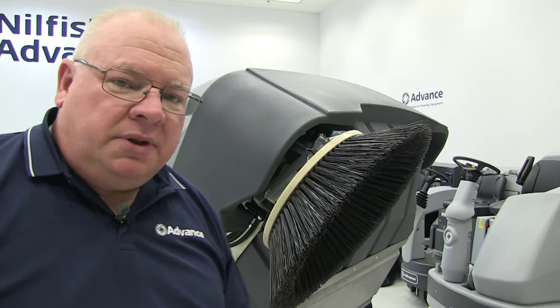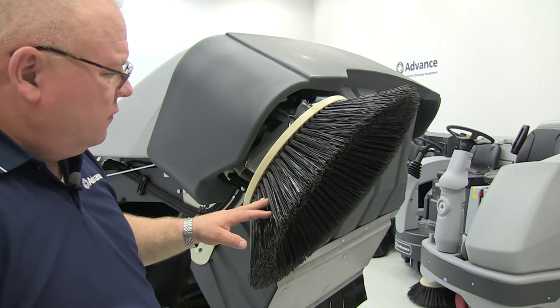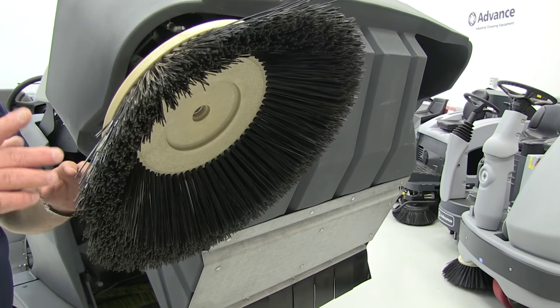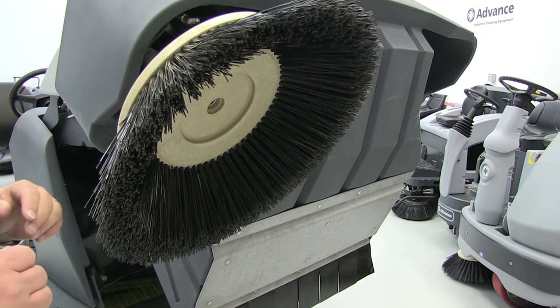The next step is to inspect the side broom assemblies or side brushes. First, make sure there's no debris or banding material wound around the brush, which often happens in many applications. If there is, take a knife or some kind of cutting tool and remove that debris or material.